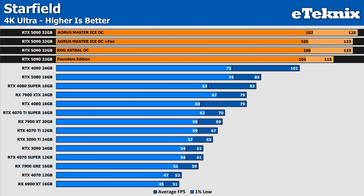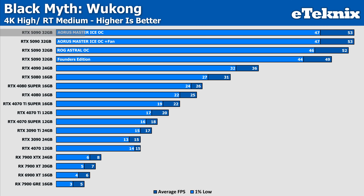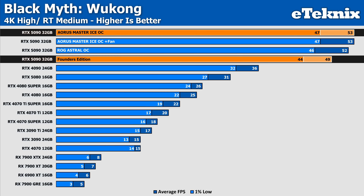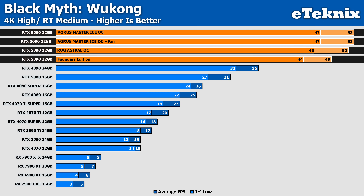Moving on to ray tracing — in Black Myth: Wukong with ray tracing set to medium, the Aorus Master performs at the top of the stack, delivering 53 FPS on average, which is an 8% improvement over the Founders Edition at 49 FPS. When compared to the Master with the added fan, performance is identical, showing again that the fan doesn't lend any extra performance in terms of frame rates. Compared to the ROG Astral, which trails slightly behind the Master at 52 FPS, the Aorus Master should be the cheaper of the two cards — a good result for Gigabyte with strong performance, even if only by a small margin.